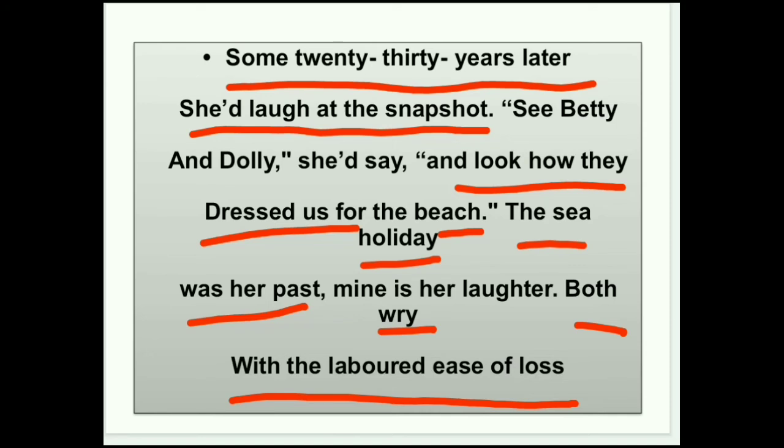'Labored' का मतलब कठिन और 'ease' का मतलब आसान — जब दो exact opposite words use किए जाएं तो उस poetic device को oxymoron कहते हैं। Poet यह भी try कर रहे हैं कि इन losses से overcome आना होगा क्योंकि यह life का हिस्सा है। Human की life mortal है, वो एक दिन इस दुनिया को छोड़ के जाएंगे ही, इसलिए वो इस loss से overcome होने की कोशिश कर रहे हैं।